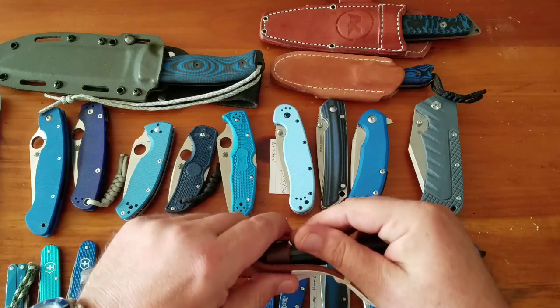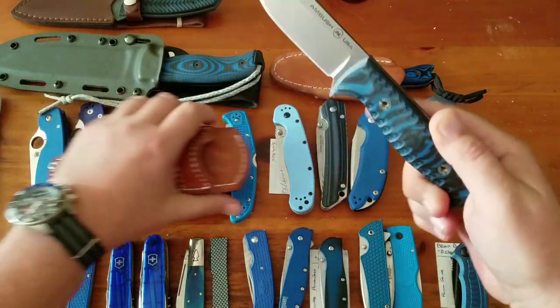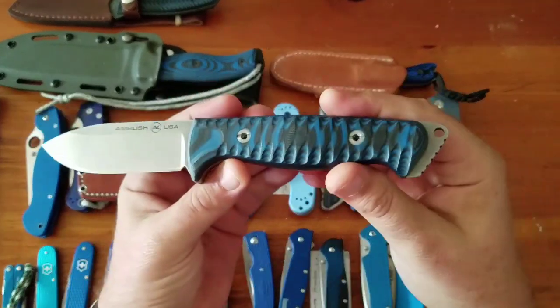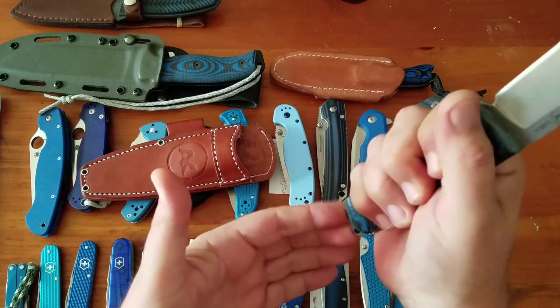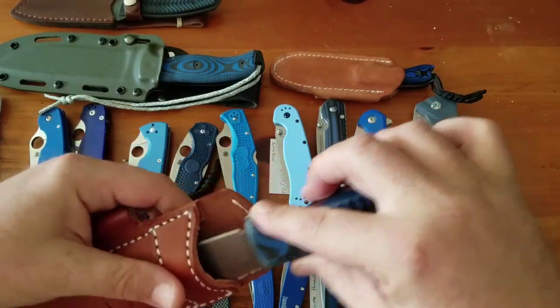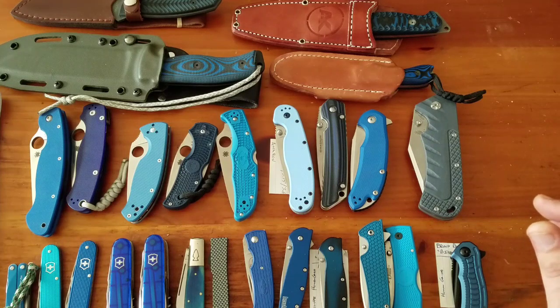Last up, the Ambush Brute in CPM-3V, $170. Really comfortable handle — the blade's a little short relative to how big the handle is, but as a camp knife it's a good one. You can definitely drive stakes with that protruded tang. The sheath gets caught up a little on the handle swedge, but overall it's a great knife. I have a couple of Ambush knives and really like them. That's part two of the blue handled knives — next one will probably be wood handled knives. Stay tuned, like, subscribe, and thanks for all the support!